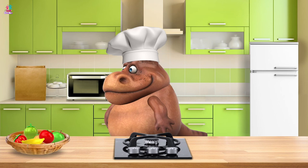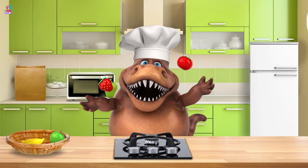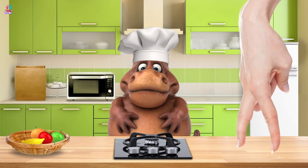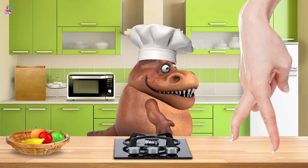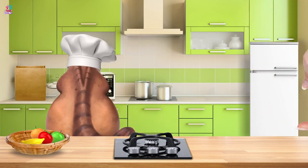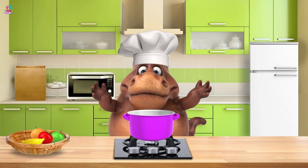Hello again! Are we going to cook something else? Exciting! What will it be? Yes ma'am. I think she's trying to tell you. OK ma'am. Excellent! We get the cooking pot! And the ingredient?